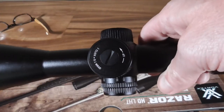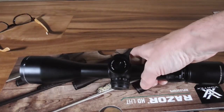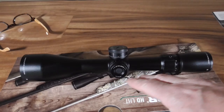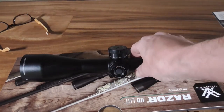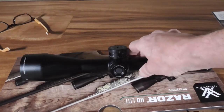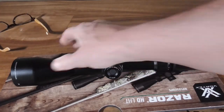Here is the capped windage, and then you have a 50mm tube. We'll put this side by side with a couple other scopes so you can get a feel for how big it is relative to other options. I think it's about 13 inches long — there are scopes considerably bigger, but this just feels compact.